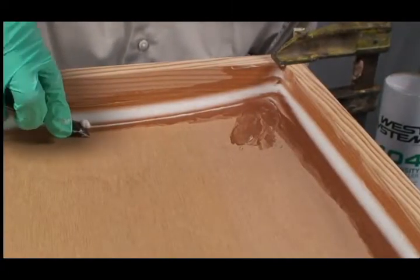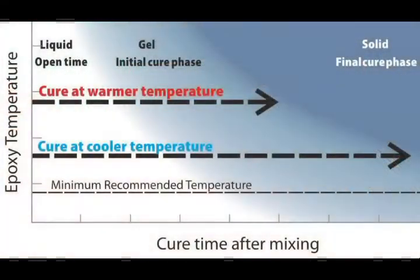Let the epoxy cure before removing clamps. Cure time depends on hardener cure speed and ambient temperature. Check the residue in the mixing cup to monitor the curing epoxy.